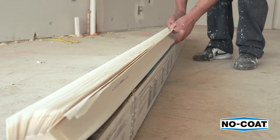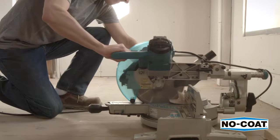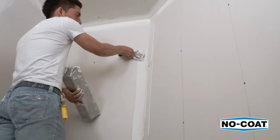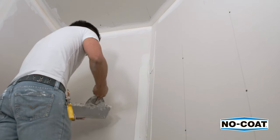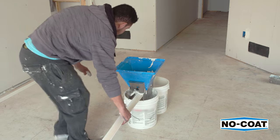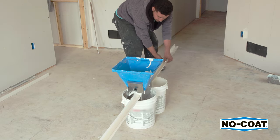First, measure the corners and cut the material to length. Use snips, or to save time, use a wood blade on a miter to cut multiple pieces at the same time. Apply all-purpose joint or taping compound to the drywall and apply evenly to ensure adequate coverage. For an easier and faster method, use the CertainTee Double Barrel Hopper to fill the corner bead.